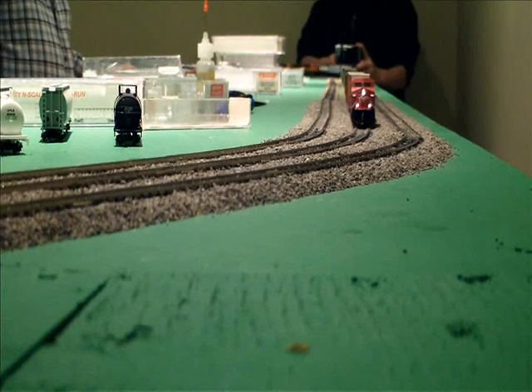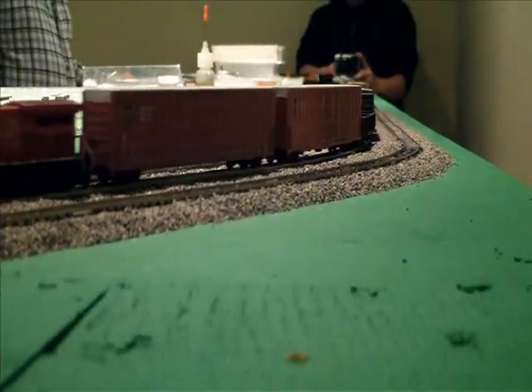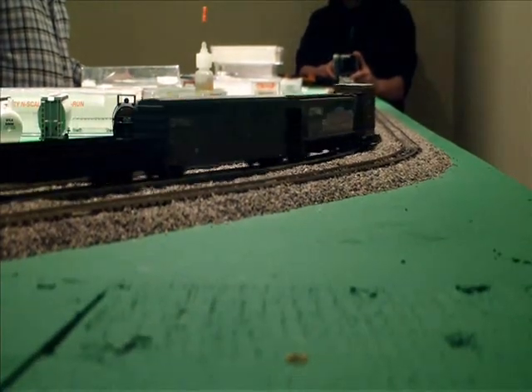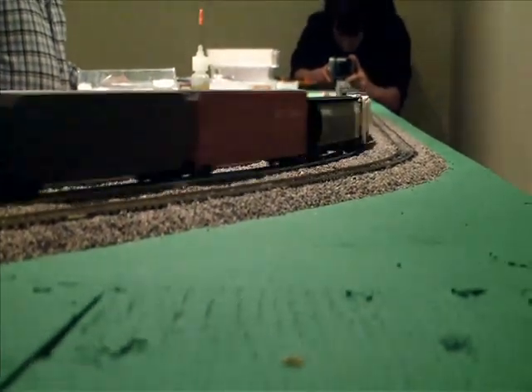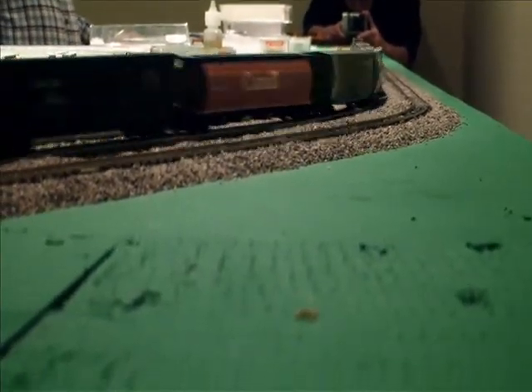Yeah, probably dirty track. Well, I'm going to clean it. It's the first time I've run the train in a couple of weeks. You get one spot there — you see it sort of sticks there. Even though I've wiped it off and cleaned the track, it still sticks. I don't understand what the problem is.